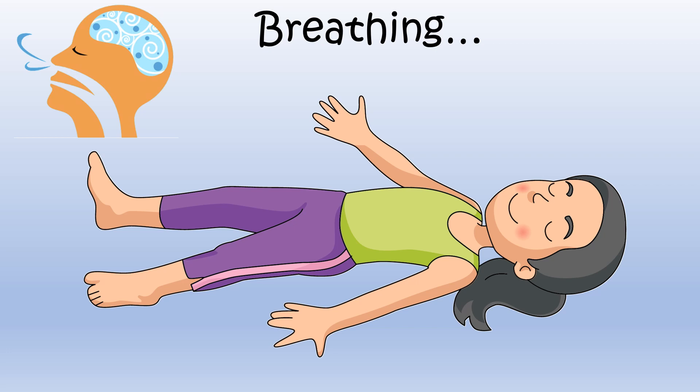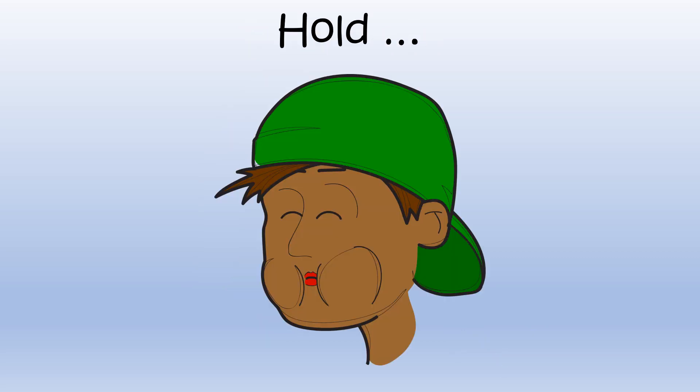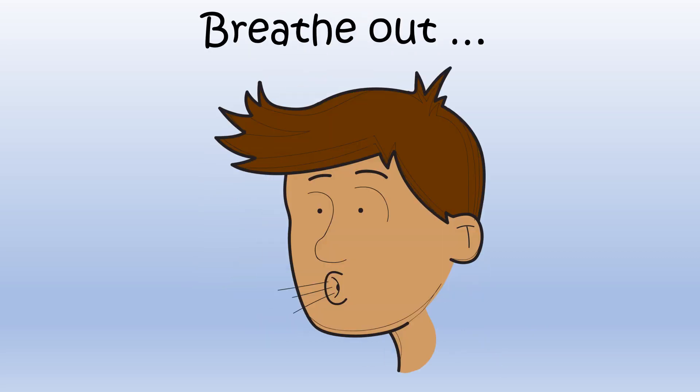Rest an arm at each side. Close your eyes. Remember to breathe in, hold, and out. Let's begin. Breathe in... Hold... Breathe out.